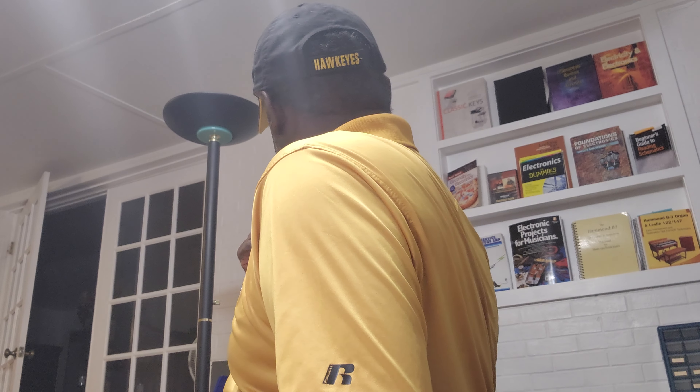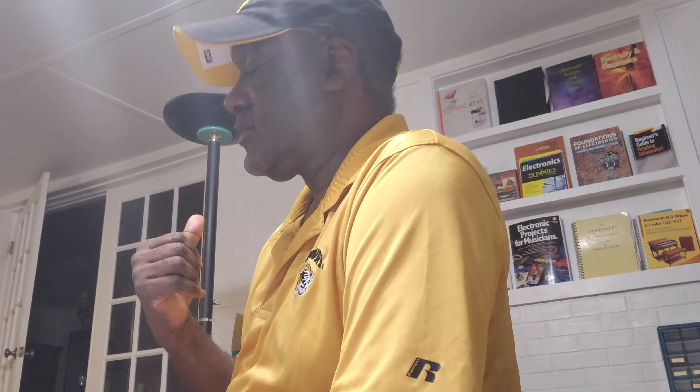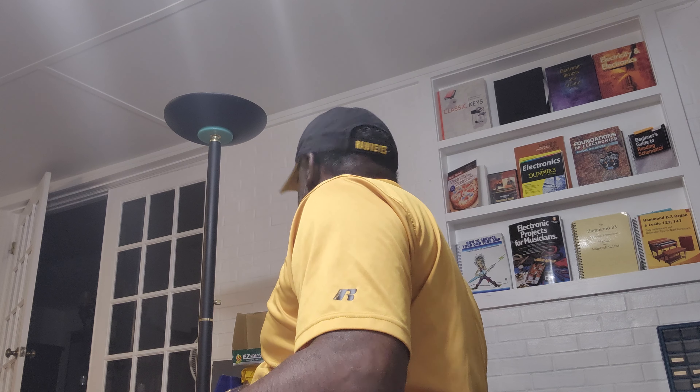I recently purchased a Cornell Dubilier Capacitance Resistance Analyzer, and it didn't come with the cables. So I need to buy some cables with banana clips, and then I was going to put these ends on it — that's why I bought these.